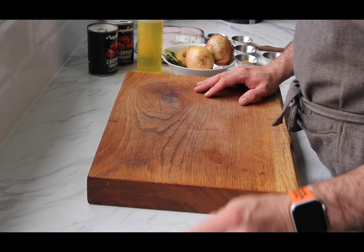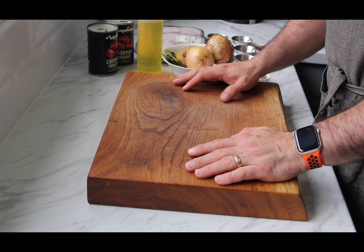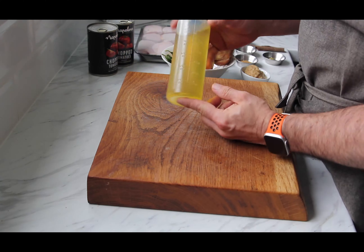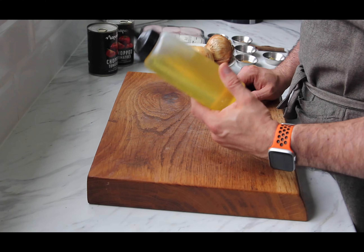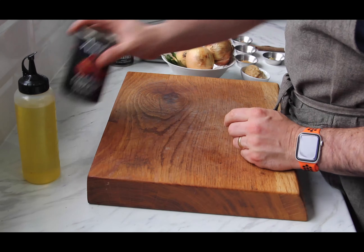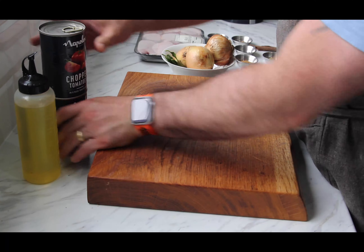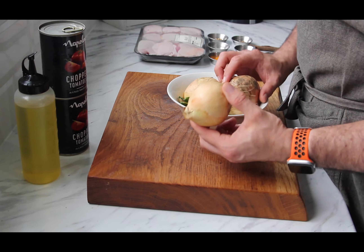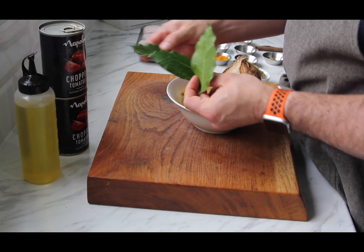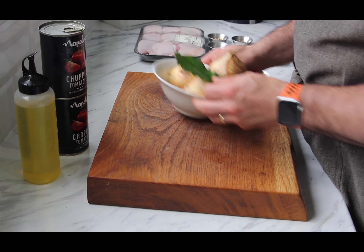On with the stewed chicken. Once again, we're doing a batch on this one, so you can freeze a lot of it - it will do you for a few curries. We start with a couple of tablespoons of oil, two tins of chopped tomatoes, three onions and three bay leaves. These are from my garden. I didn't have Indian bay leaves, so these will have to do - if you can get Indian bay leaves, get them.